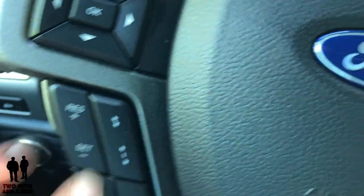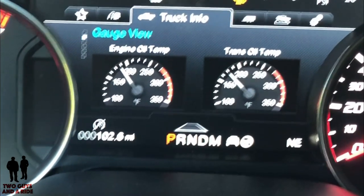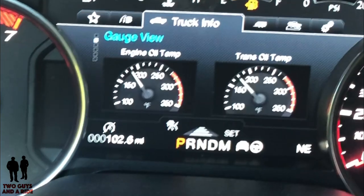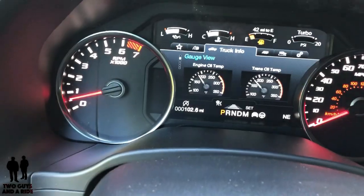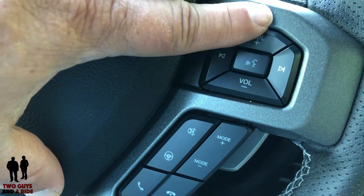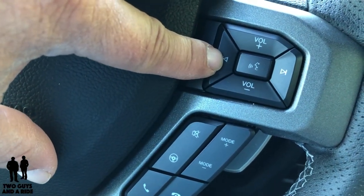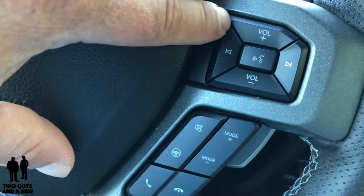So if cruise control is set and you turn it off, you'll see the mark disappear and reappear when you turn it back on. You can decrease or increase the gap. Moving over to the right side of the steering wheel, you have media controls: volume up and down, left or right arrows to scan radio stations, switch modes, or scan through modes. This also has voice command navigation, with that button right there.